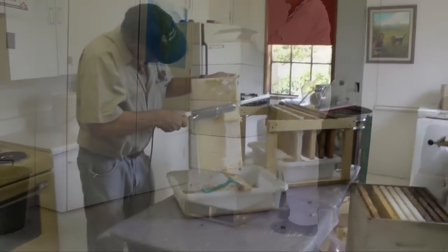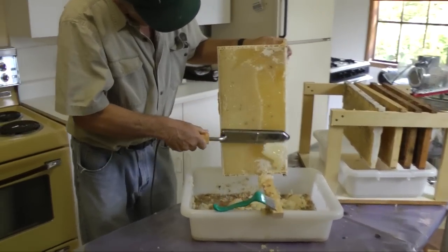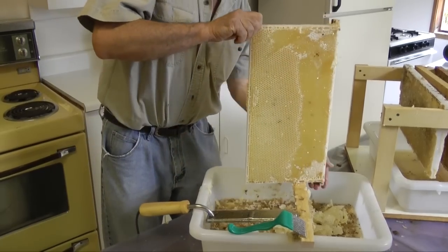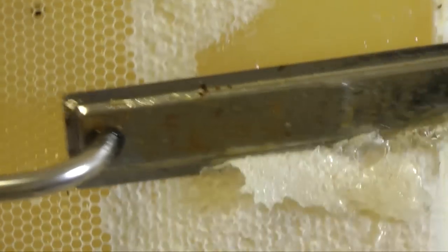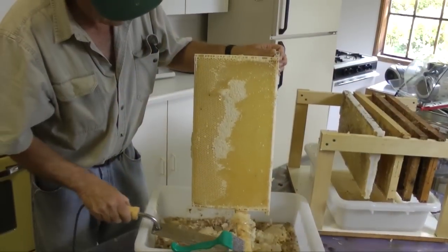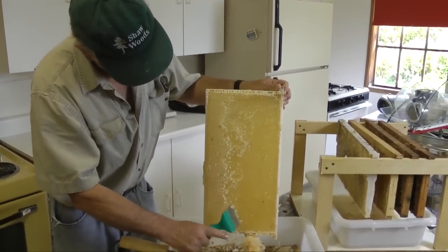With the honey warmed, we're ready to extract. The first step in this part of the process is to remove the wax caps from the cells. I am doing that with an electrically heated knife. The cappings are pure beeswax. This wax can be separated from the honey in the tray and melted into beeswax blocks. This device I am now using is an uncapping scratcher, useful for removing small capped areas.